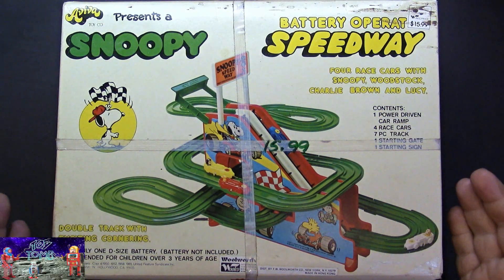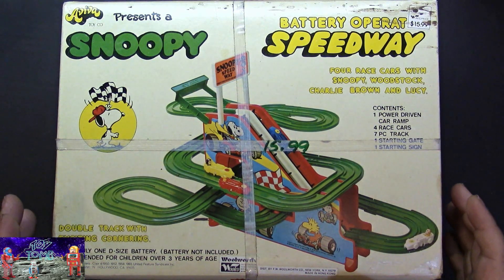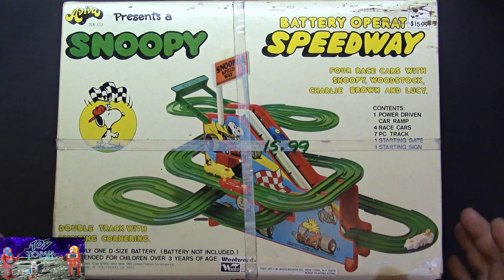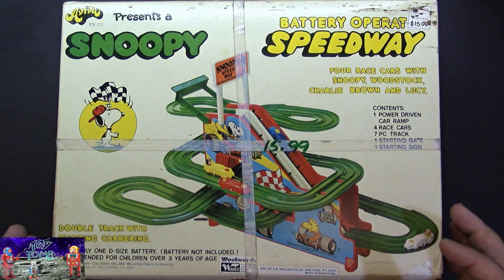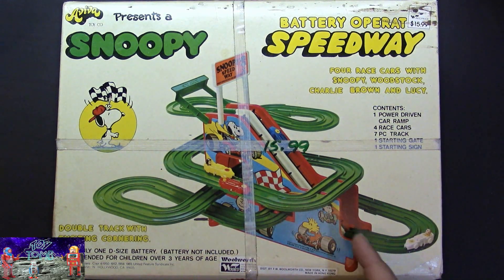From Aviva Toys, Snoopy Battery Operated Speedway. This is a really cool toy. I believe it's from the late 60s, early 70s, around there somewhere. Basically it's a racing game. It's got two lanes and a battery-operated elevator here to bring the cars to the top of the track, and then they race down to the end again.